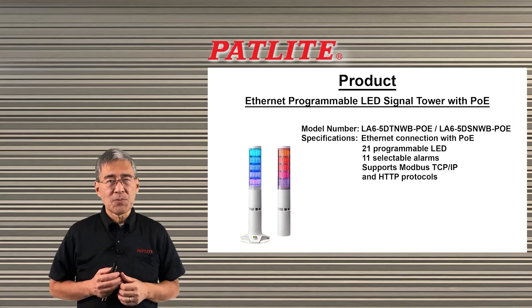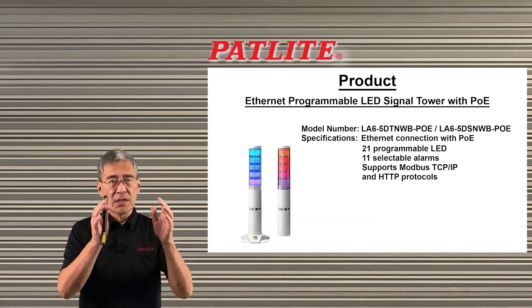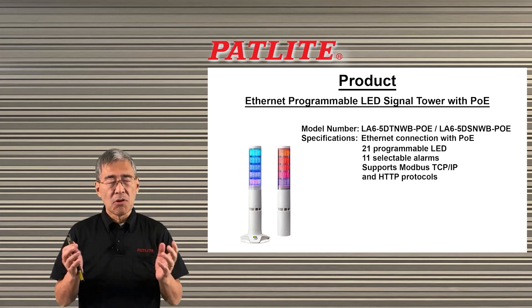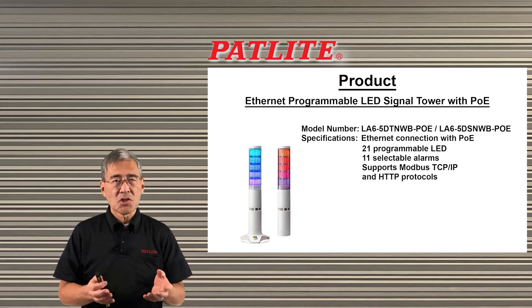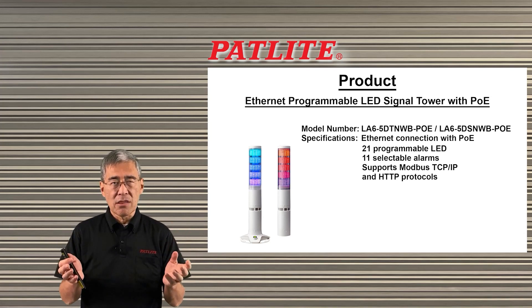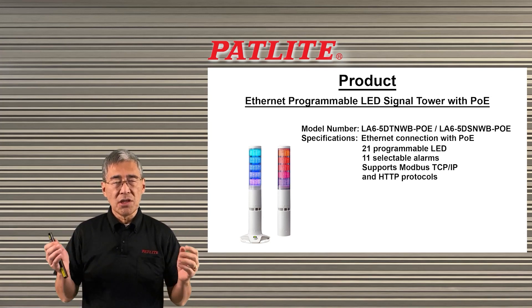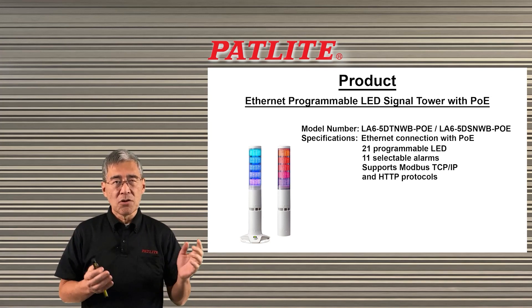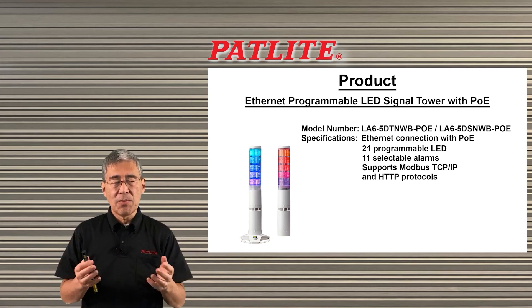We have two LA6POE models. One is a desktop model and the other is a direct mount model. They both have Ethernet capability so you could put them anywhere on your network. They both have Power over Ethernet so you don't need extra wires — with one cable you could control and power the unit.